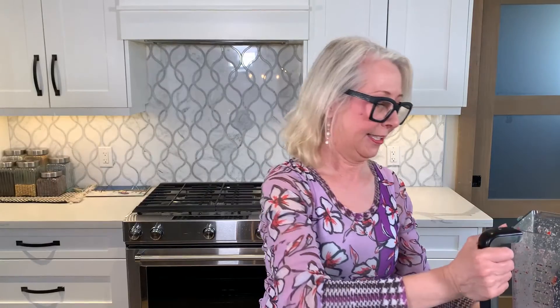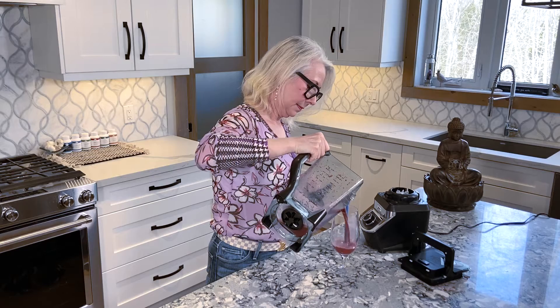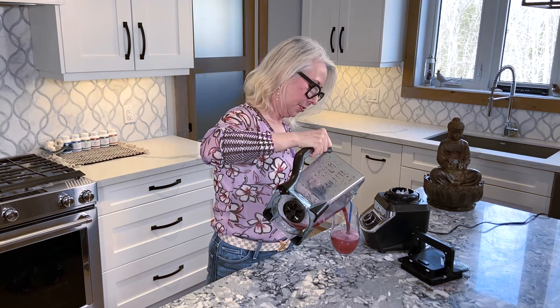Okay, here we go — look how pretty that is!